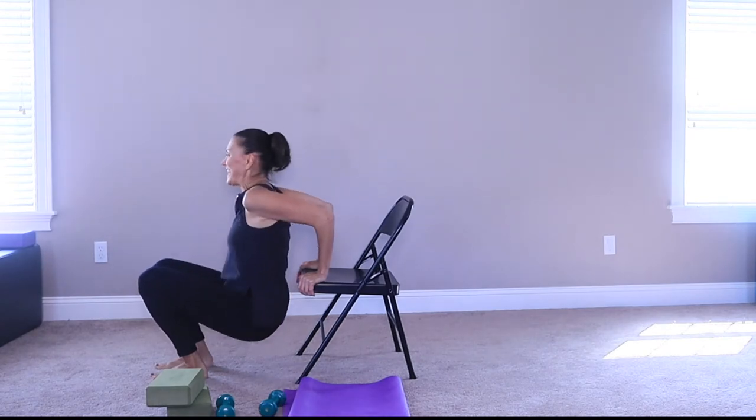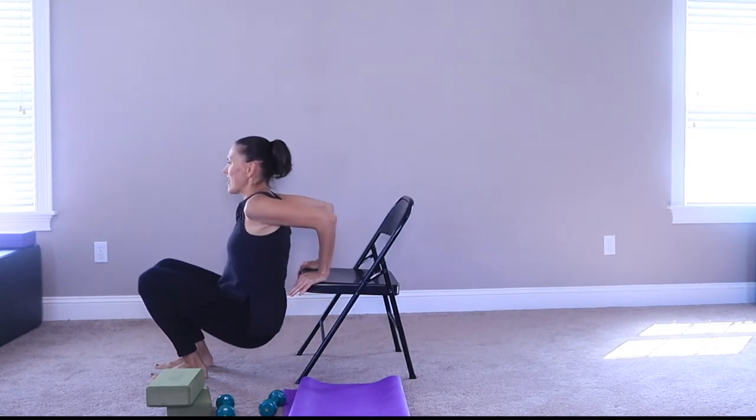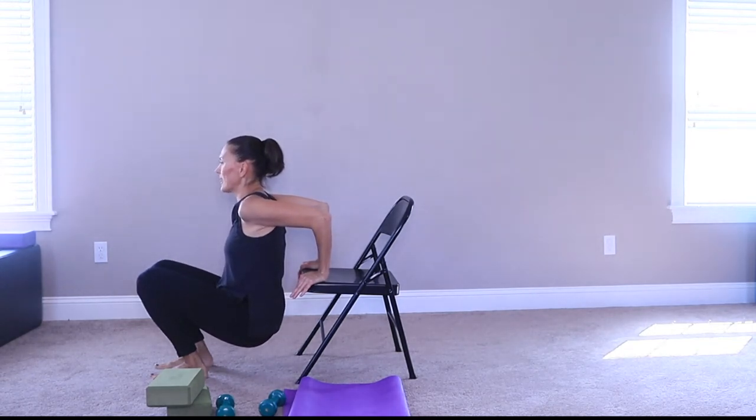Come on down — ready? Hold. Eight, seven, six, five, four, three, two, and hold — one. Hold, hold. Isometric — just hold and hang out.